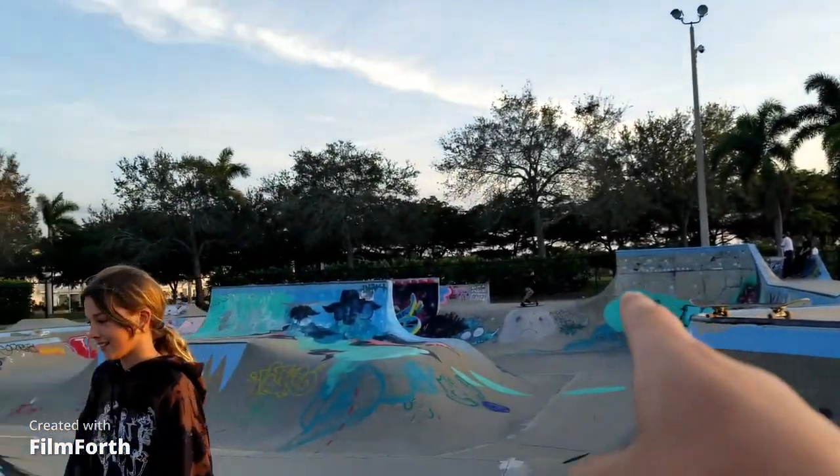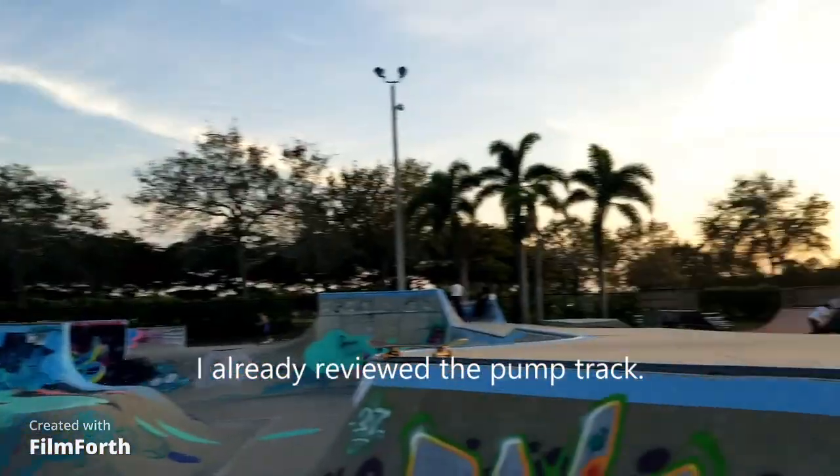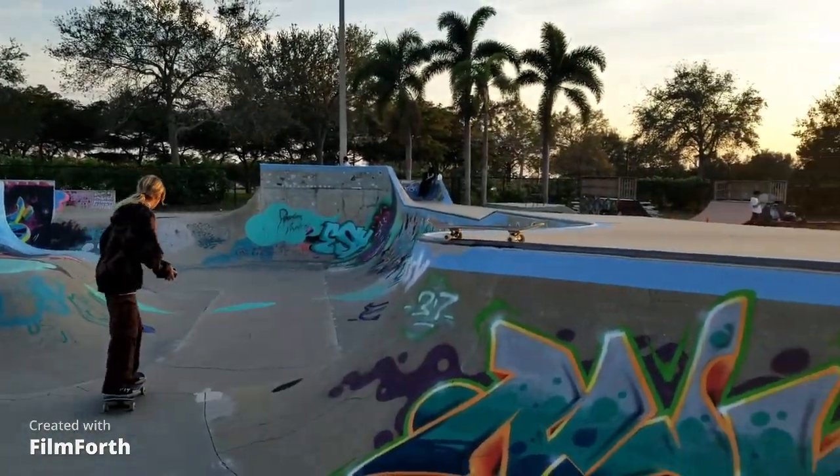Yeah, the snake run goes all the way around here and you can jump up right by Maddie's head. I also like this invert wall over here because it's fun to carve — the big one with the bat on it. I love that; I can't do it though.